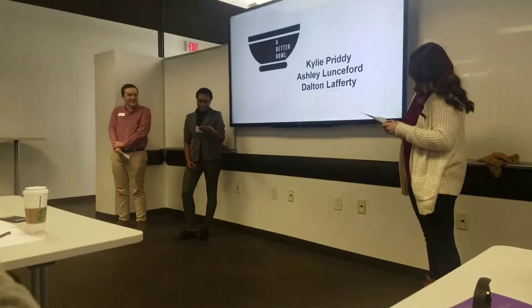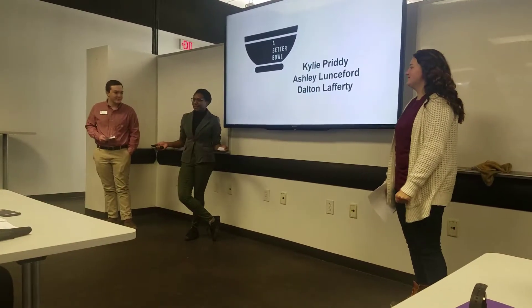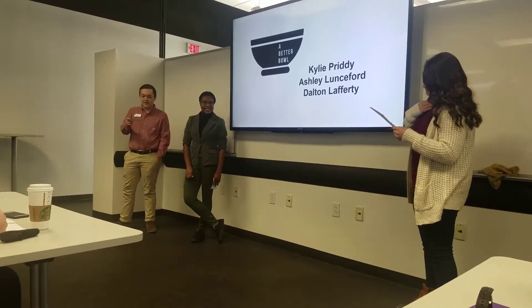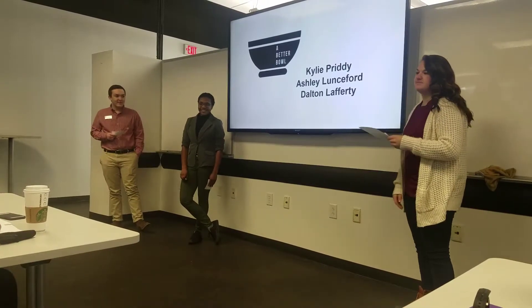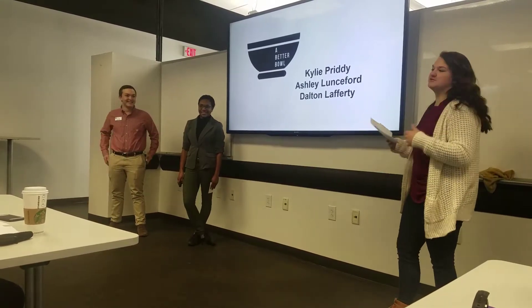Have you ever found yourself struggling to correctly execute a recipe because you have ingredients that aren't being mixed all together? Or have you been frustrated by all the tools and the mess on the countertops as you shuffle through a recipe with multiple steps? Or have you thrown your hands up in anger when your product isn't easily removed from your bowl? We've all been there, but we have a solution for you.